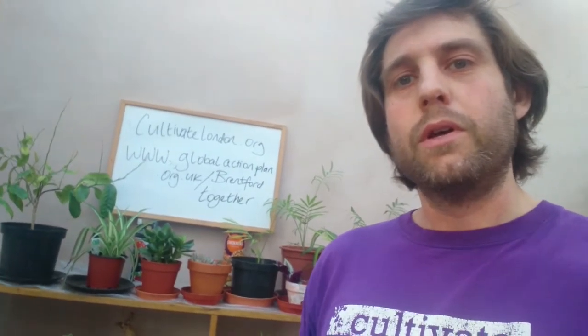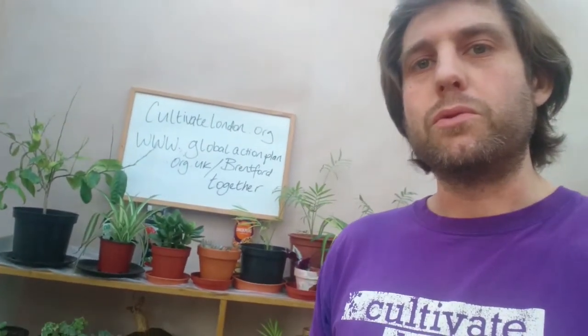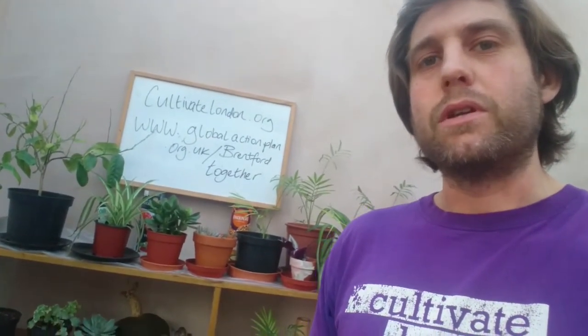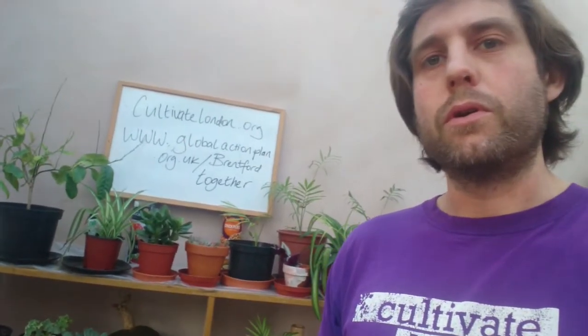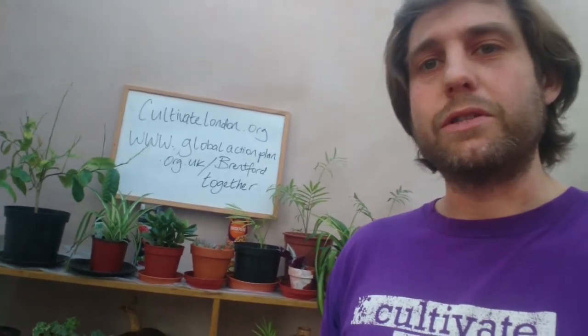This is Ulbrun from Cultivate London. We're a West London based horticultural charity and social enterprise. We started off over at Brentford Lock in 2010, so this is our 10th year anniversary.